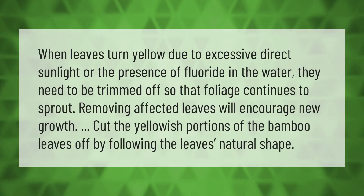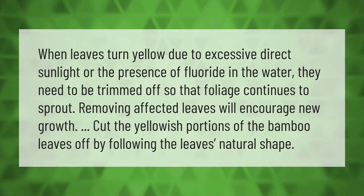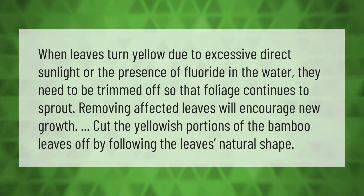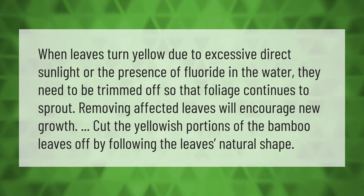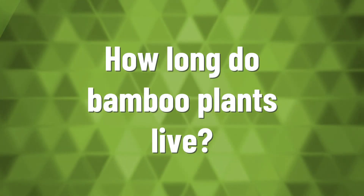When leaves turn yellow due to excessive direct sunlight or the presence of fluoride in the water, they need to be trimmed off so that foliage continues to sprout. Removing affected leaves will encourage new growth. Cut the yellowish portions of the bamboo leaves off by following the leaf's natural shape.